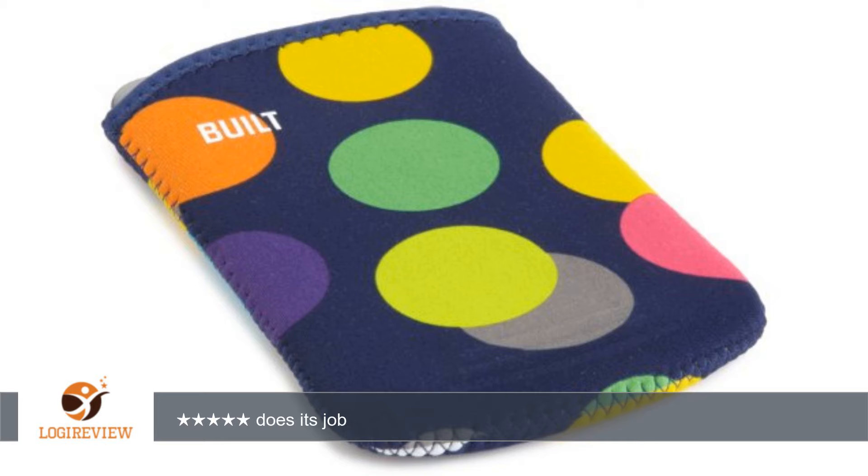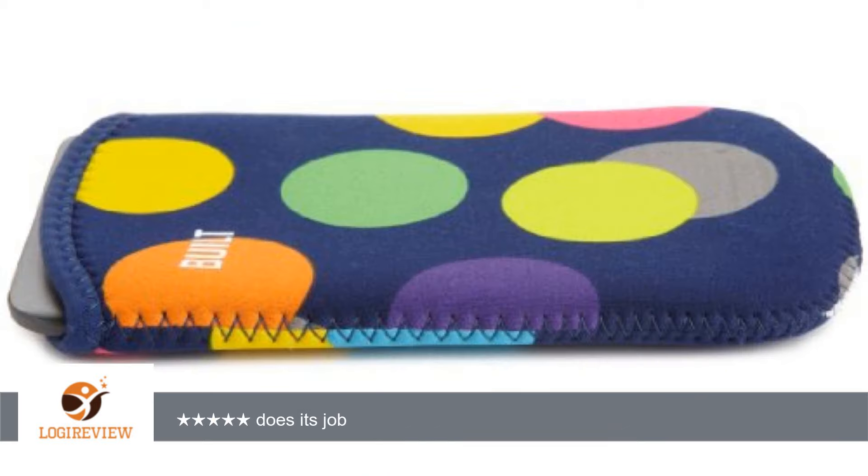This sleeve protects your Kindle screen from scratches just as it said in the product description. I wouldn't drop a pile of books on it and will probably buy myself a harder cover as soon as there are nice ones available, but so far the built sleeve seems to be enough to keep the Kindle scratch free.